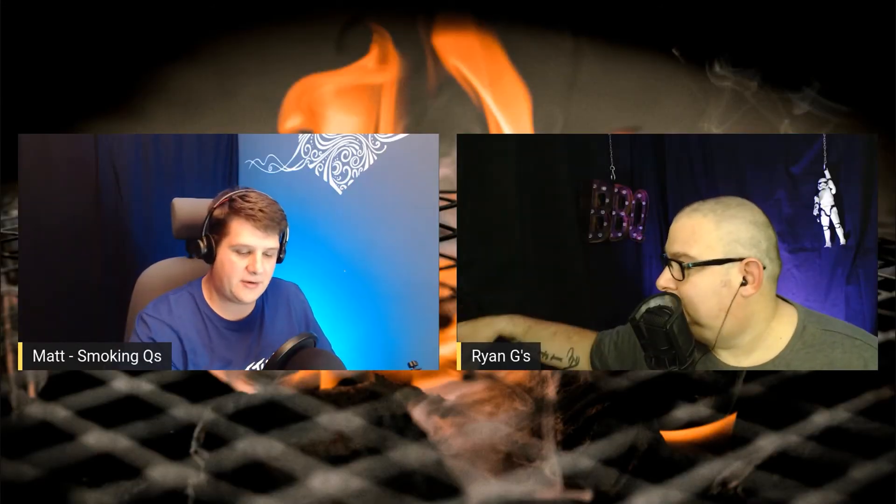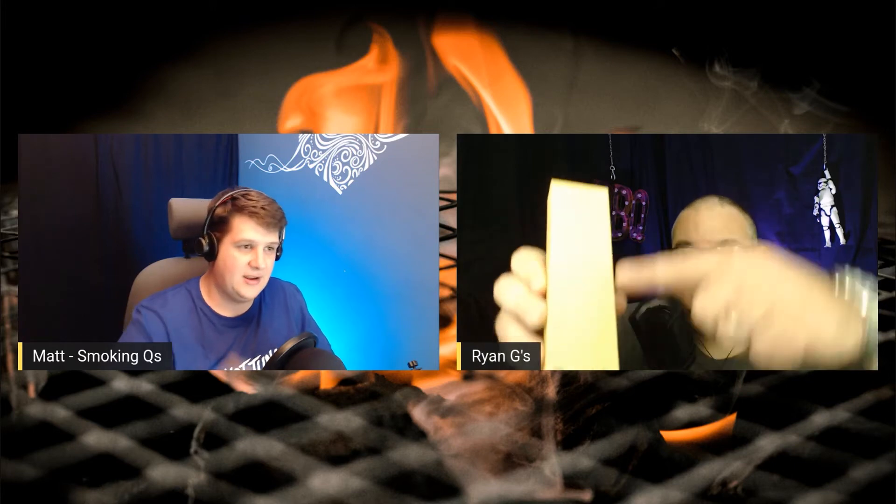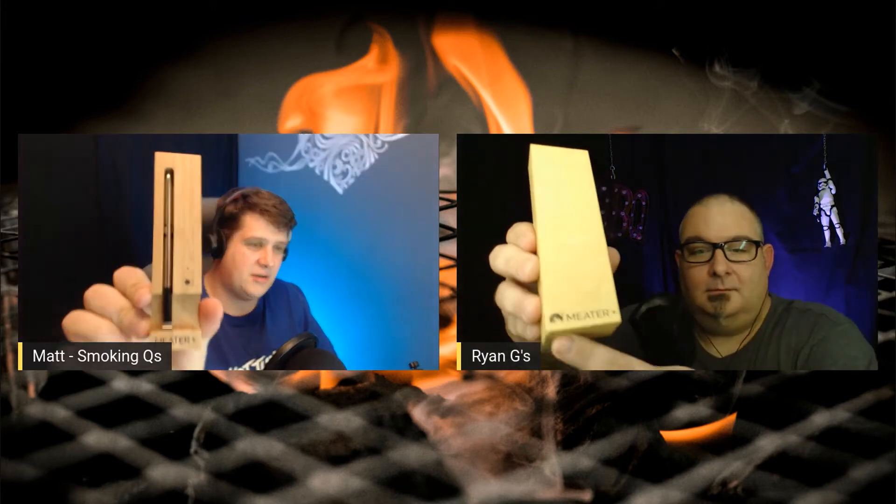Hi guys, welcome along to the Barbecue Talk Show. Today we're going to be talking about Meater products, and one in particular — the Meater Plus. Full disclosure: myself and Ryan have been given these by Meater; they provided them for us to test and give an honest review on.